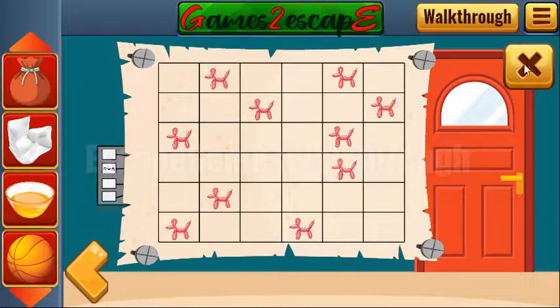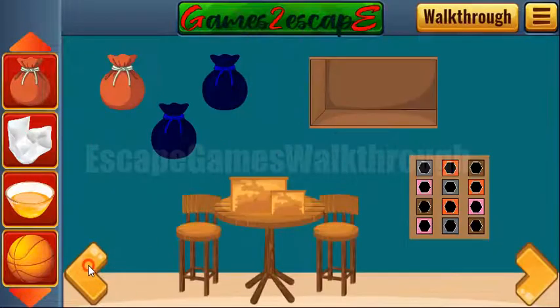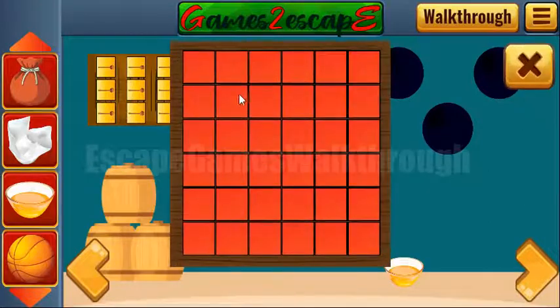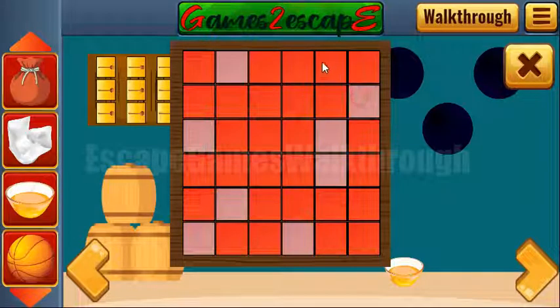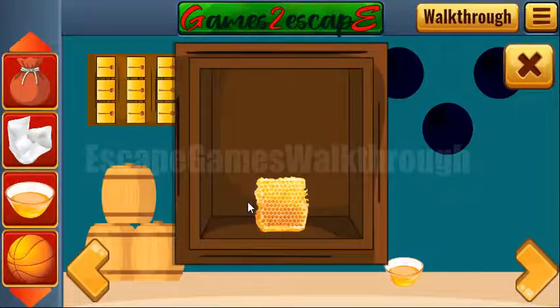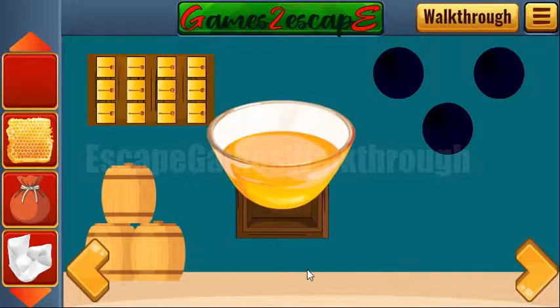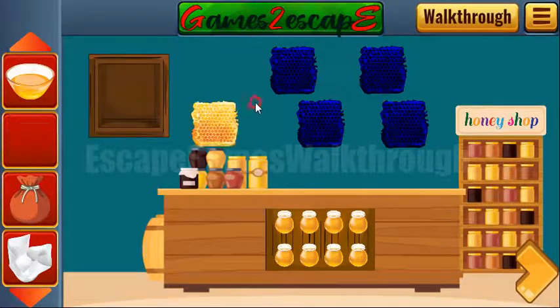Here's the button of balloon dogs — we need to mark the same positions here, like that. That's done. We've got a hive and also found one more ball, and going backwards — here's a place for the hives.